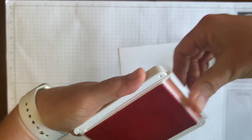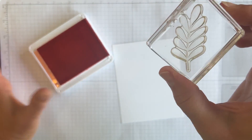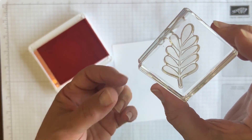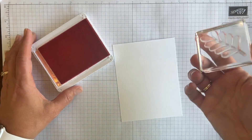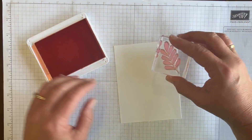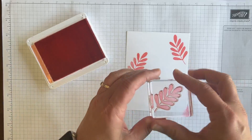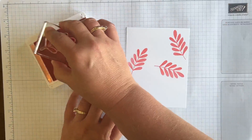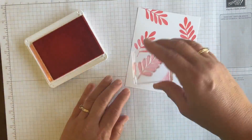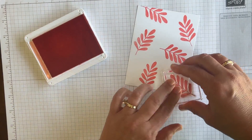So I've got my Flirty Flamingo ink, and I just grabbed a larger, more solid image. It doesn't have to be this, but that's how I wanted to show you today. So I'm going to tap my ink and just stamp some random Flirty Flamingo on the background here. And you can see just what the ordinary Flamingo looks like on the basic white cardstock.